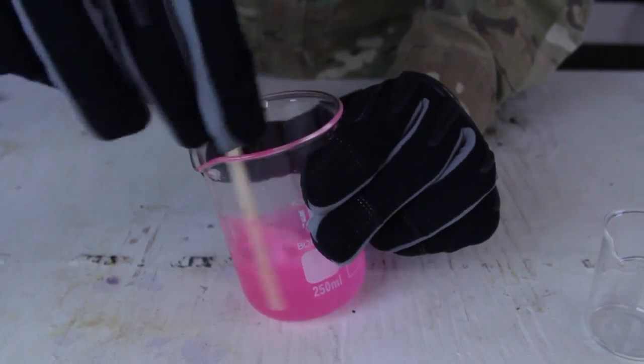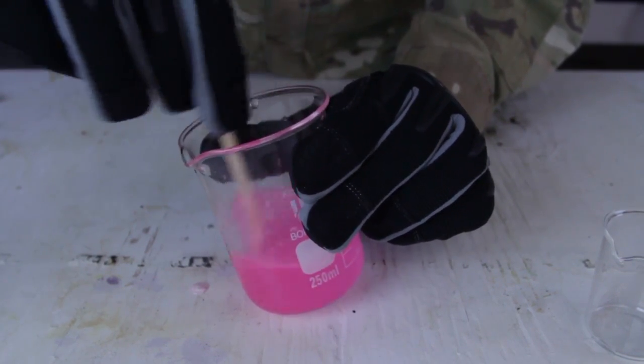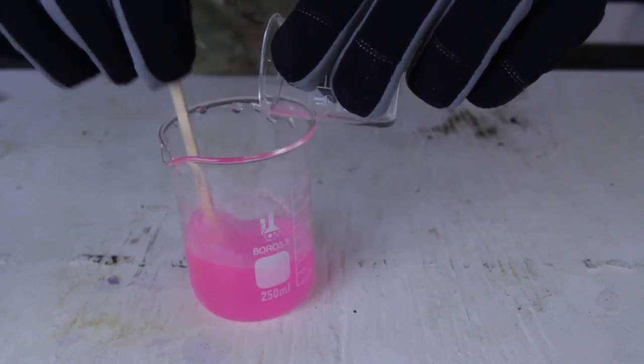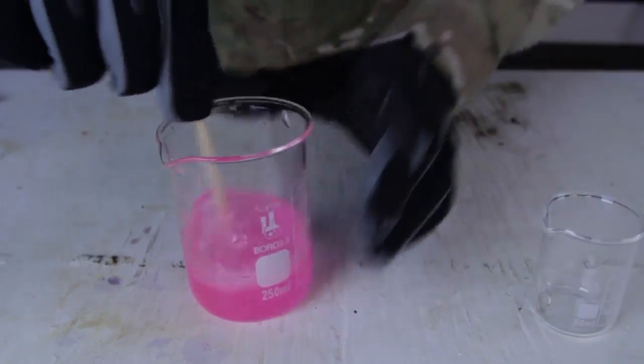You want to keep mixing it as much as you can for about two minutes so the thickness is gonna settle in. I'm gonna put a little bit more sodium borate and mix it for another two minutes.